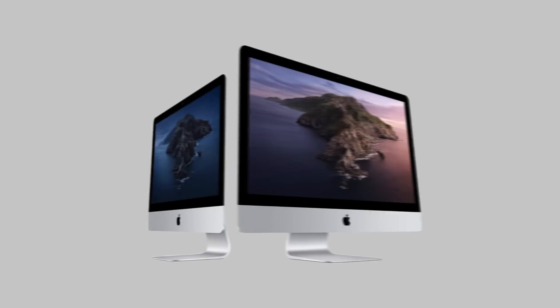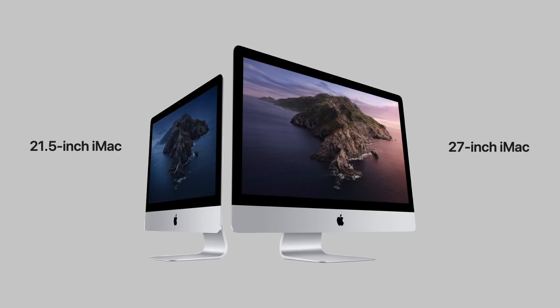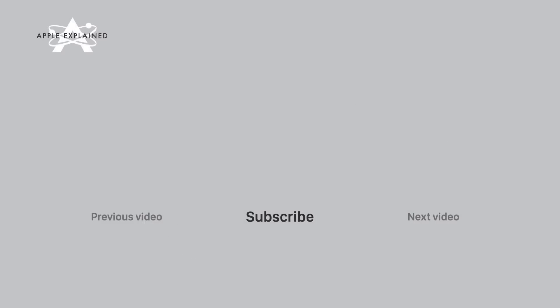Those are the major changes to both the 21.5-inch and 27-inch iMac models. I hope this helps you decide whether to upgrade to this model, or wait for the ARM transition where we're expected to have a completely radical new iMac design. Thank you for watching — if you enjoyed this video, don't forget to like and subscribe.